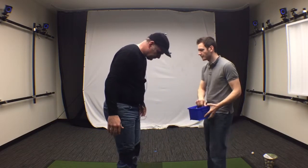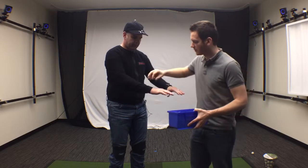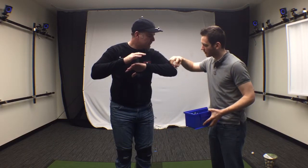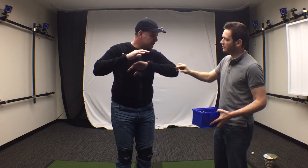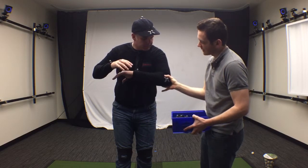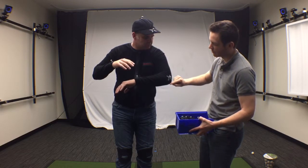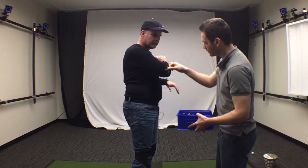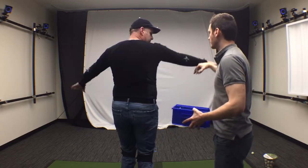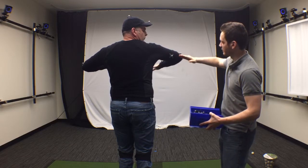This marker goes right on the joint center. We don't put it directly in the center going through that joint center, but we don't put it on the elbow either. It's kind of at the midpoint between those two, so it's going to be closer to the bony part of the elbow.